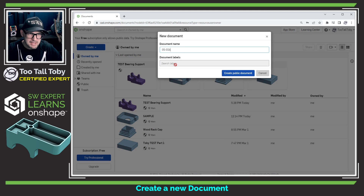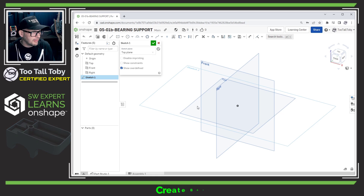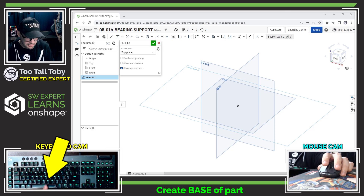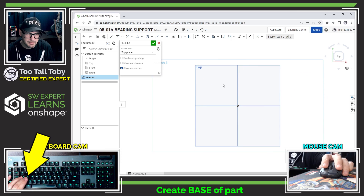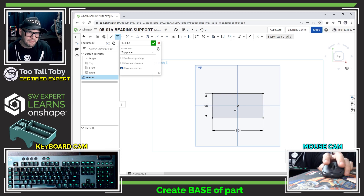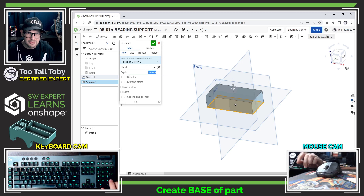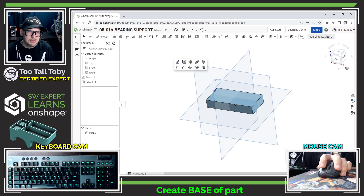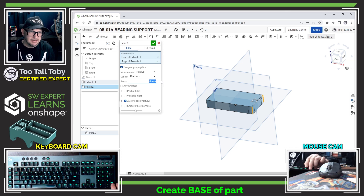I'm going to create a new document — I'll call this 05-01B bearing support. Here in Onshape I'll start on the top plane, create a new sketch, and press N on my keyboard to look normal to the sketch plane. Using the S key I'll bring up the center point rectangle, snap to the origin, and enter driving dimensions of 90 and 45 for the rectangle. Then I go up to the extrude command and extrude that out to a height of 16.